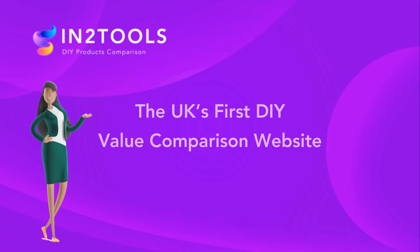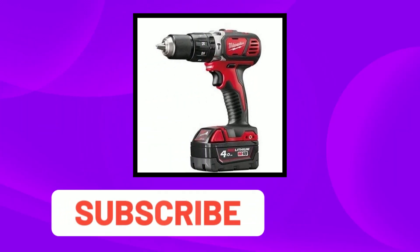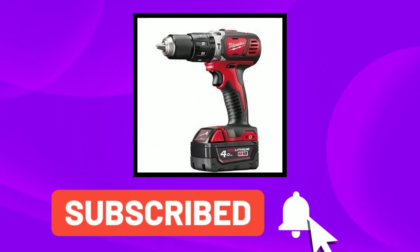Into Tools is the first DIY value comparison site. In today's video we have the Milwaukee combi drill — links are in the description below. Let's get into today's video.